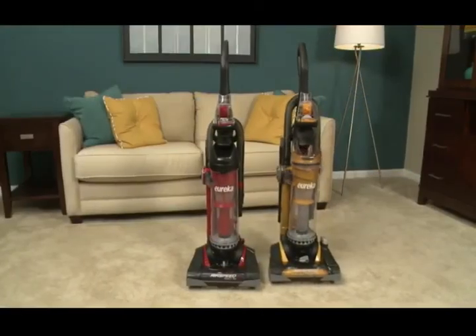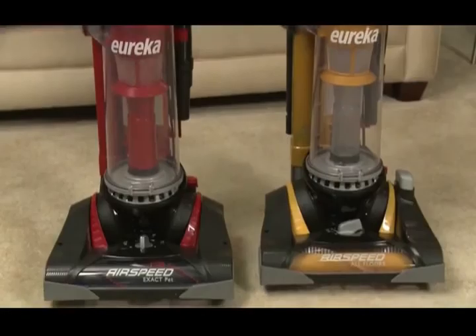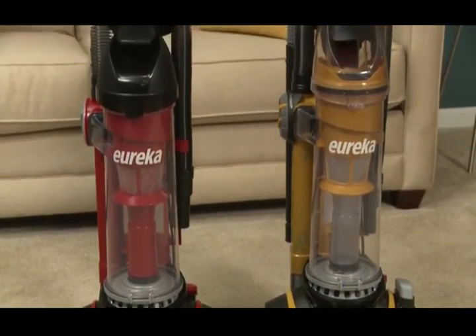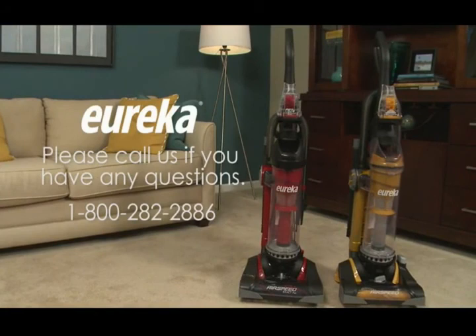The features of your Airspeed vacuum may vary depending on the model purchased. If you have additional questions about assembling your new Eureka Airspeed, please refer to the owner's manual or contact our customer service helpline at 1-800-282-2886. We hope you enjoy using your new Eureka Airspeed Vacuum Cleaner.